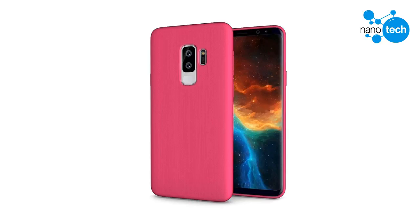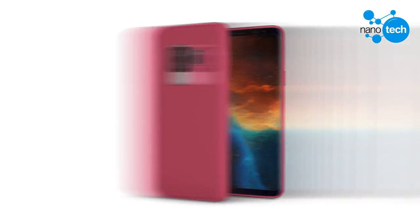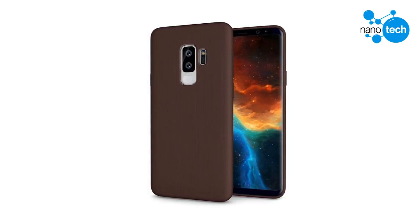The front of the phone doesn't reveal much. All we can make out is the Infinity display which will keep its 18.5:9 aspect ratio. The bezels are smaller but we are sure the top is home to a plethora of sensors. The Samsung Galaxy S9 Plus will be powered by the Qualcomm Snapdragon 845 in some markets and the Exynos 9810 in others. Launch is rumored to be in Barcelona during MWC 2018.